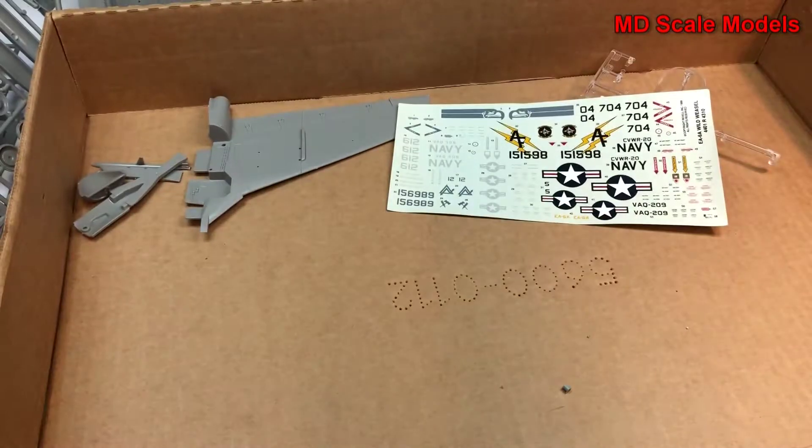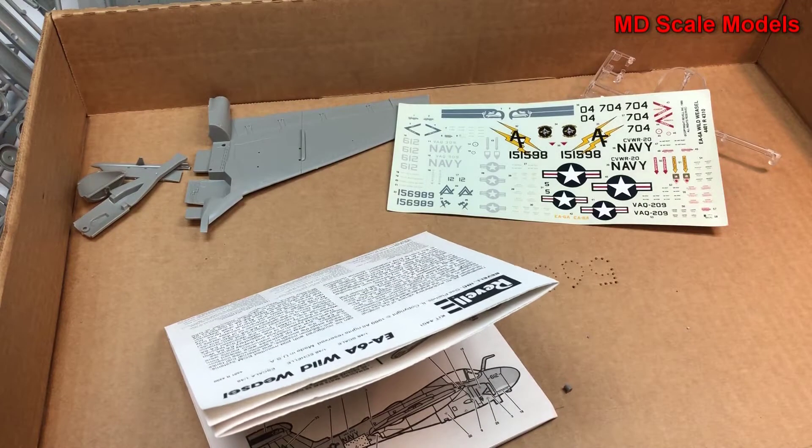So all in all this looks like a very nice model, very well molded with lots of good decals. The wheel wells are nicely molded, as is the cockpit.